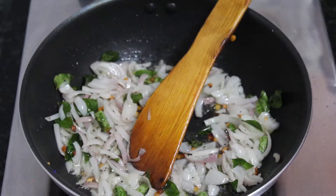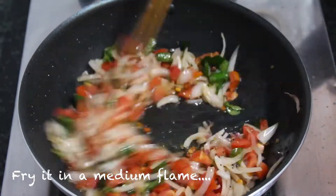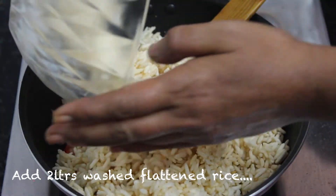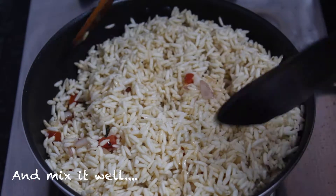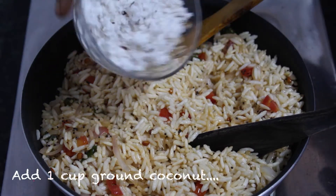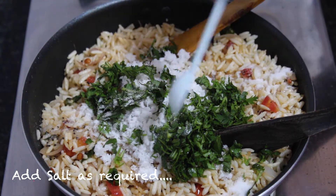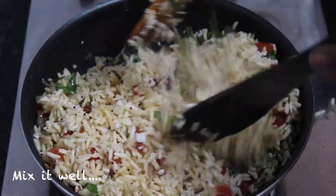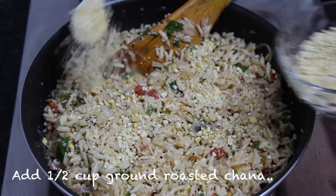Add 1 cup of tomato and add medium flame. This is a kai tori 1 cup. We add a little of the kai tori 1 cup. We add a special flavor of our kai tori 1 cup.